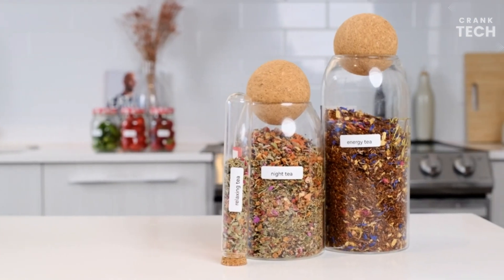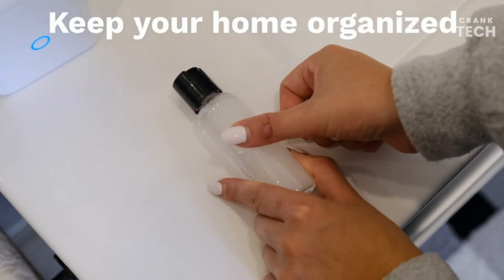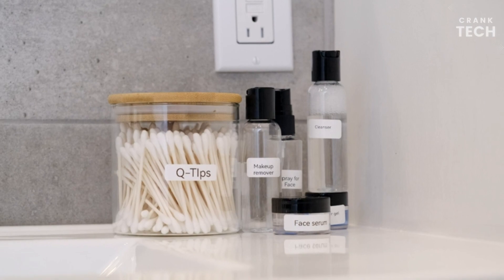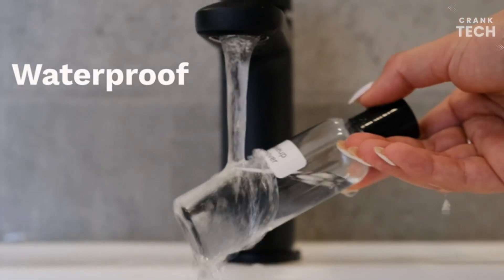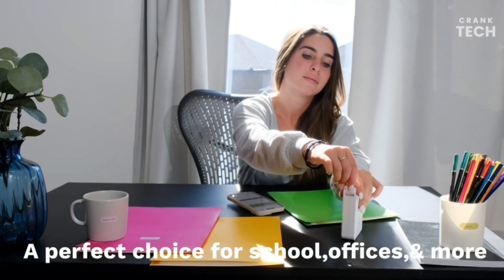It is also a good option for people who need to print labels on the go, as it is portable and can be powered by a battery. You can use this label machine for various purposes, such as printing labels for small businesses, home organization projects, and personal projects.